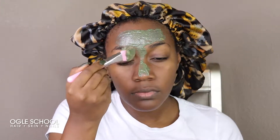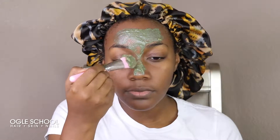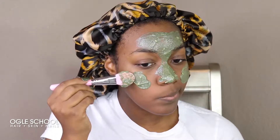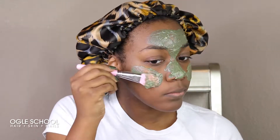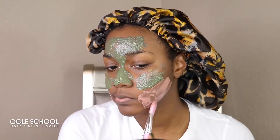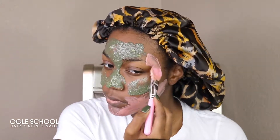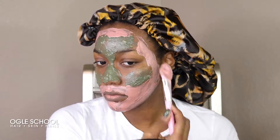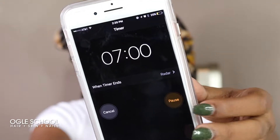I'm going to apply the avocado mask to my T-zone and my cheeks. To follow, I'm going to apply the brightening and gentle exfoliation mask that I created and apply that to all of the other areas of my face. I'm going to leave the mask on for about seven minutes and just set my timer.